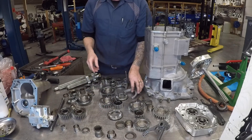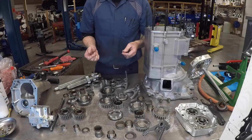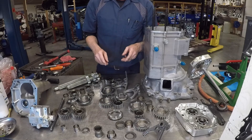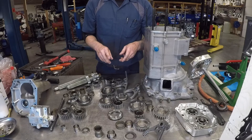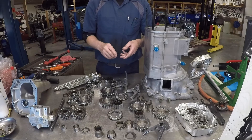This is a simple case of cleaning everything up, and we will get some new dog rings coming and reassemble. Be sure to stay tuned for that in our next video, and as always, like and subscribe to the channel. I'll see you next time.